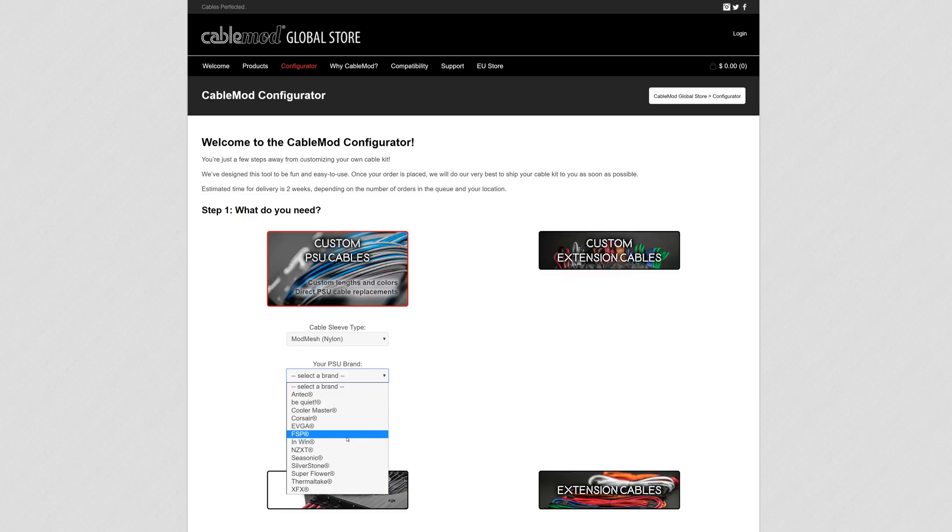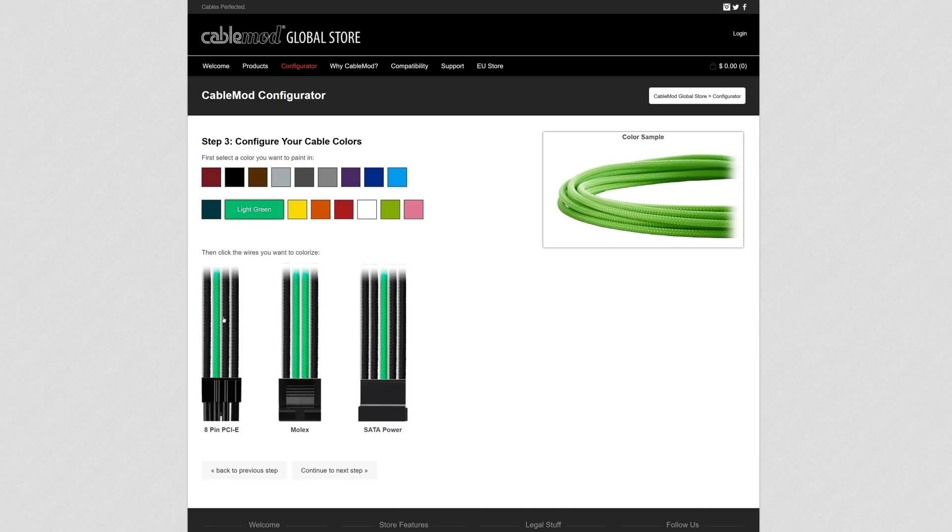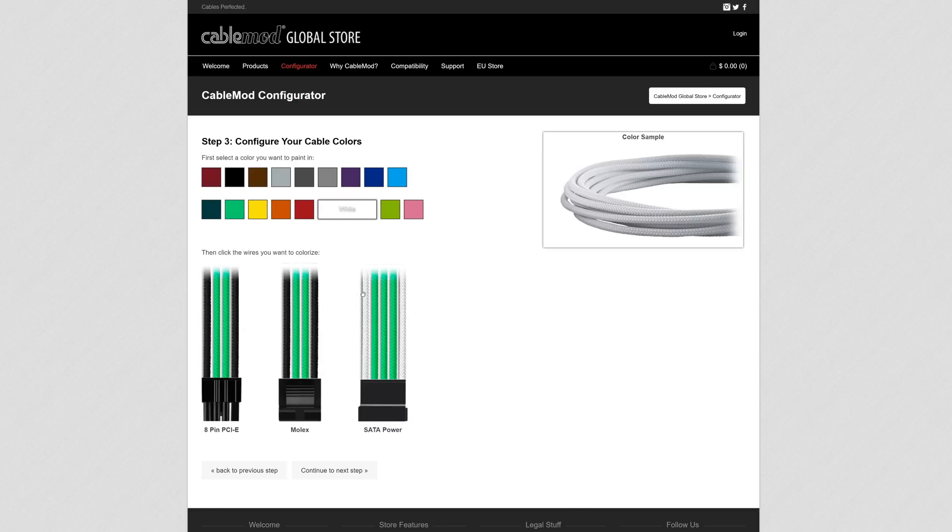CableMod's configurator service makes it easy to customize and order cables for your rig, and customers in Europe now have their own configurator where CableMod handles all duties, import taxes, and documentation. Check it out at the link below.